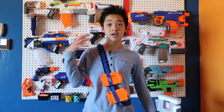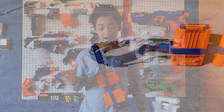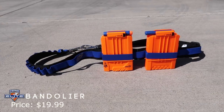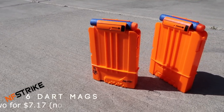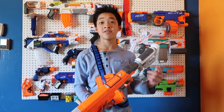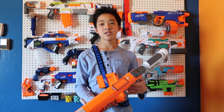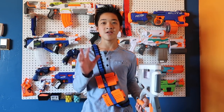And then we have the bandolier. No matter how I wear it, it always looks cringy, but whatever. I have two six-round magazines so if I need to reload I can just take one out. I also have a six-round magazine included with the Raptor Strike in the back. These six-round magazines are $7.50 on LightTake. And then this bandolier is going to be $20 at Toys R Us — as of the time of this recording, Toys R Us is not closed yet. They're doing liquidation sales, so the bandolier might even be cheaper.